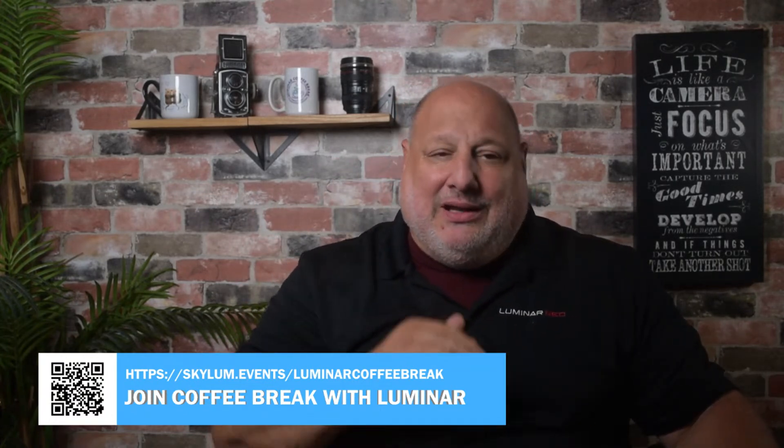Hey everyone. We're going live with this and we have our Luminar Coffee Break people here watching this live. If you're on YouTube watching live, keep in mind that if you subscribe to Luminar Coffee Break you can join the Zoom session and stick around for the Ask Me Anything segment after we're done. But for now, I can't wait to show you this.